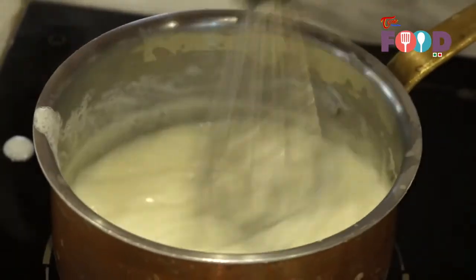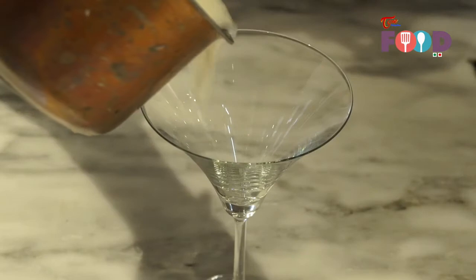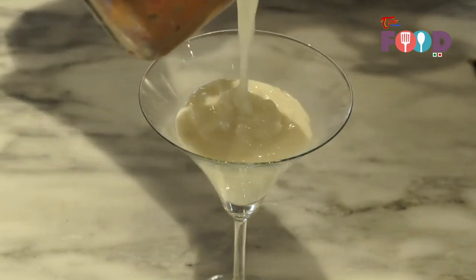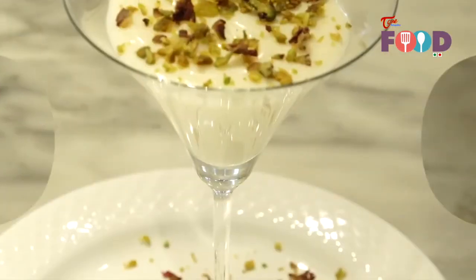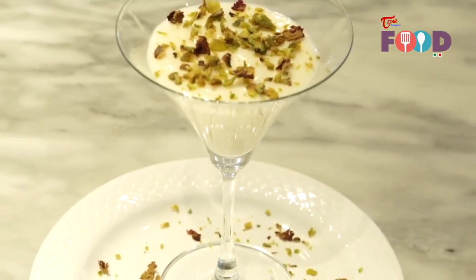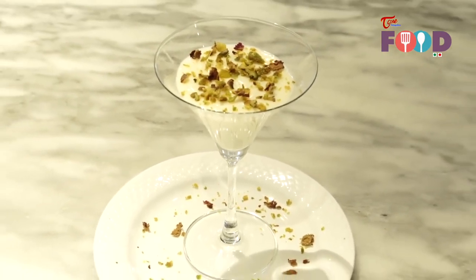The consistency should be like this. Now Mahalabiya is ready. I am going to pour it in a glass. Our Mahalabiya is ready and garnish with pistachio and rose petal.